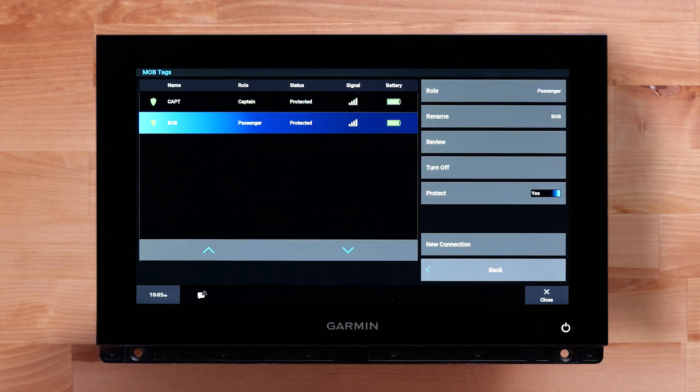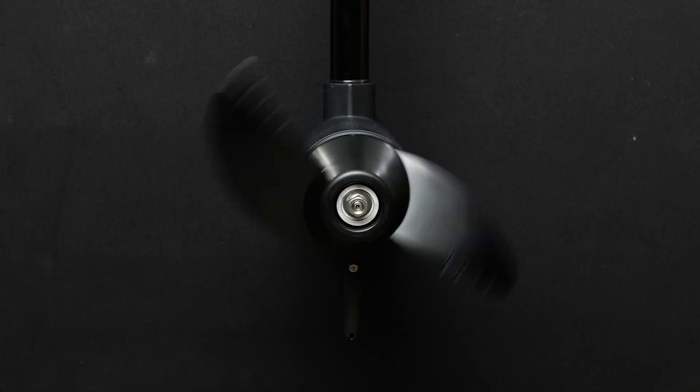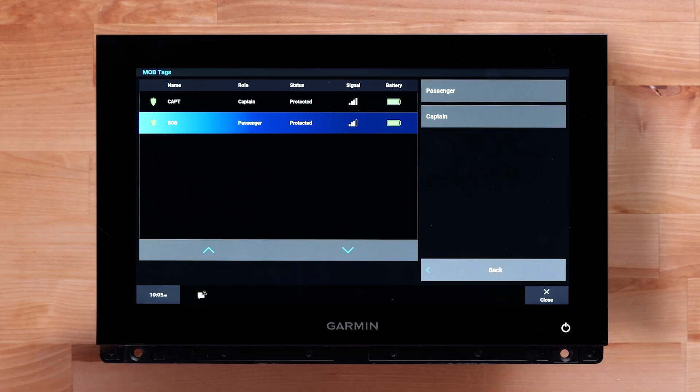You can configure each tag's role, rename, review, turn off, or protect. The role option will allow you to assign a tag to either the captain or a passenger. You can only have one MOB Tag assigned to a captain at a time. A captain tag is intended for a tag worn by the vessel captain or individual responsible for controlling the vessel. A man overboard action on the chart plotter is activated and the engines will cut off when a MOB Tag is triggered with a captain role. At least one MOB Tag must be assigned to the captain role for the engine cutoff system to function properly.